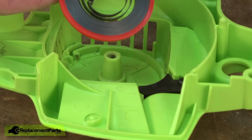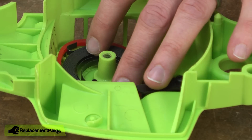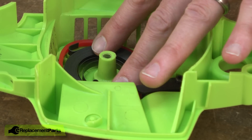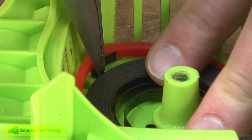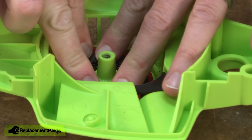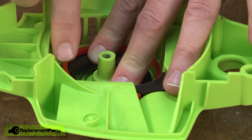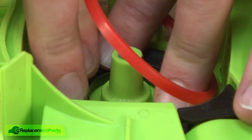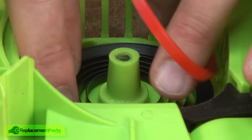Now I'll install the new spring. I'll lay the hook over the corresponding slot in the housing. Again, wear your safety glasses when you do this. Now I'm going to use my needle nose pliers to push that hook down into the housing. At the same time, I need to apply downward tension on the spring so it doesn't open up and unwind on me. I'll push that down in. Now I'm going to allow the spring to begin to open — again, you need to press downward on this spring. Once it gets out near the edge of the housing, I can pull that retaining ring away and I'll continue to press downward as the spring unwinds into the starter housing.